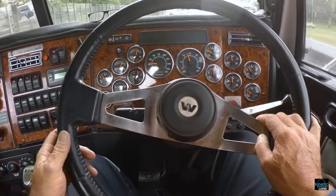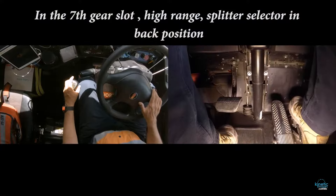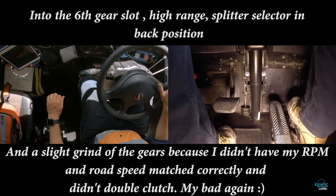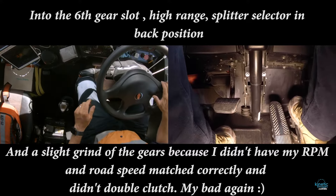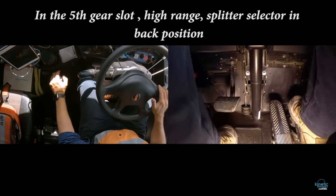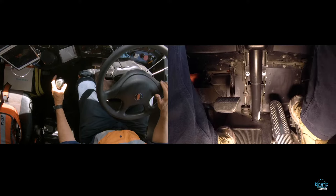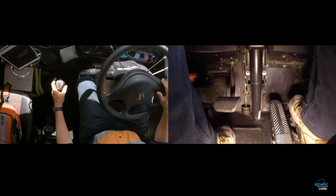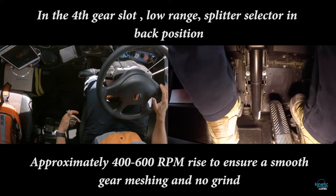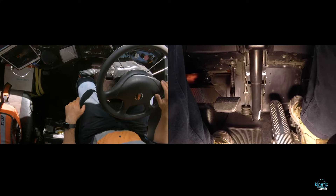I'll show you some footage of my footwork in the Kenworth — I'm in a Western Star at the moment. Now we're going to come down the gears on a hill, losing speed. It's just that little rev you do as you go through neutral with the gear stick. Losing speed, losing speed, losing speed — range change, rev, clutch movement, and away you go. It's quite simple. Losing speed, you need another gear — double clutch, rev, and away you go.